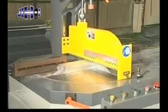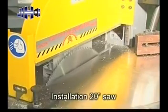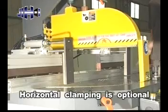The clamping system could compact and stable press the material. Installation of 20 inch saw blade, horizontal clamping.